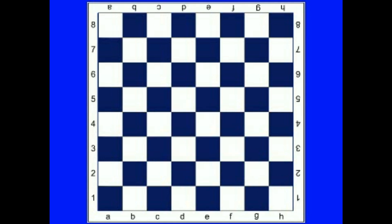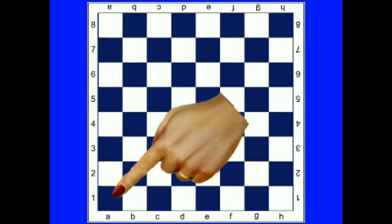If letters and numbers are present, an additional way of knowing the board is oriented correctly is that the white player in the lower left corner should have the A1 square.